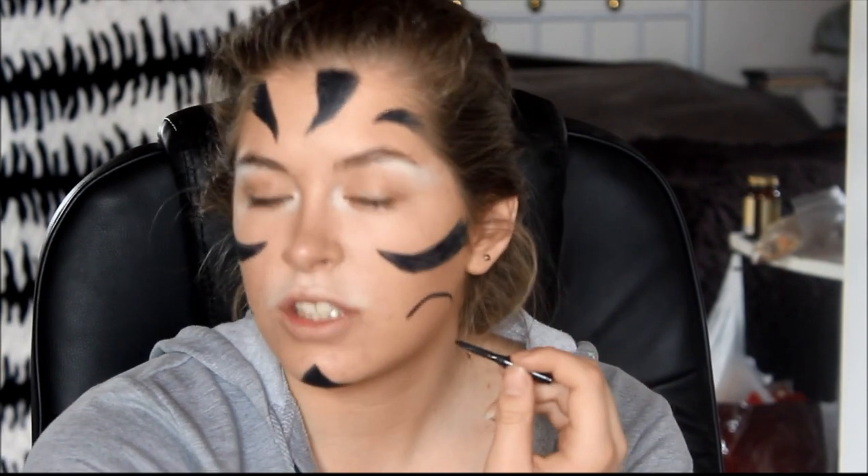Look at my forehead — like tigers, you know, their stripes are always different. So don't worry about it. Don't get overly fussy about it. Just be bold.